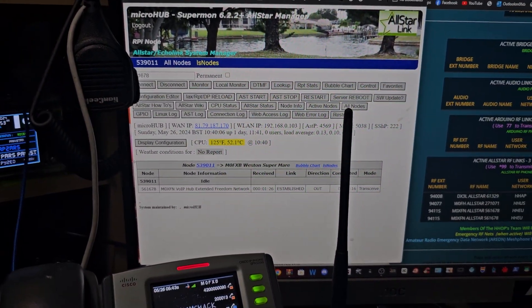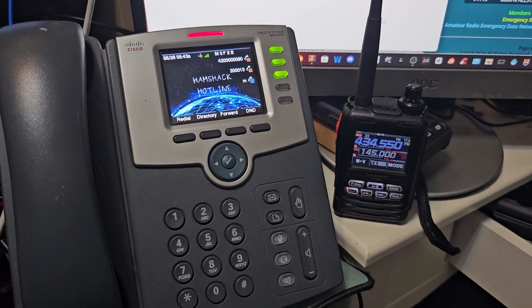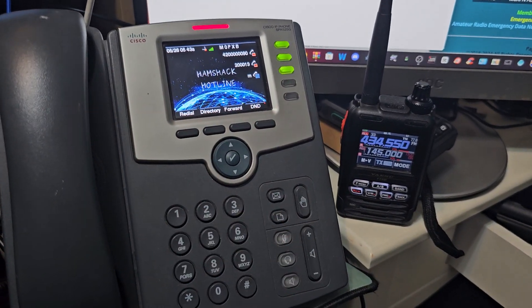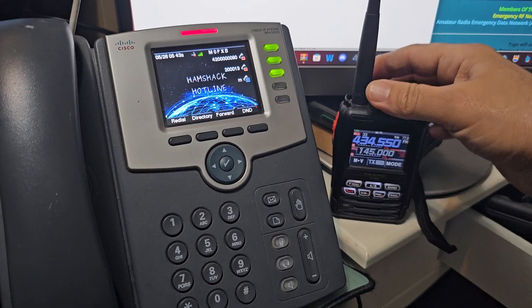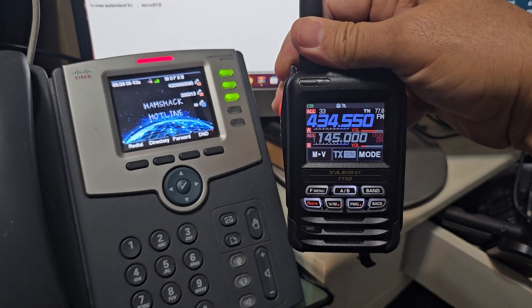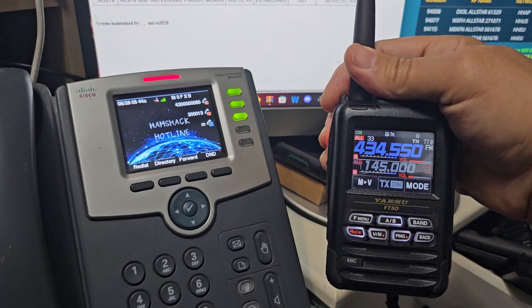So I'm coming in via Allstar, he's connected via his Hamshack Hotline. I'm not using this at the moment — he's using one of these. And because my radio is connected to an Allstar node, I can talk to him on my radio. So let's give it a go.